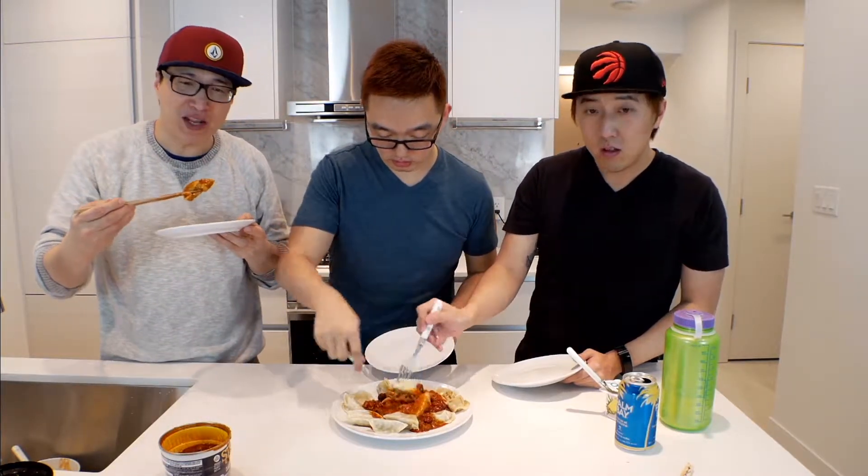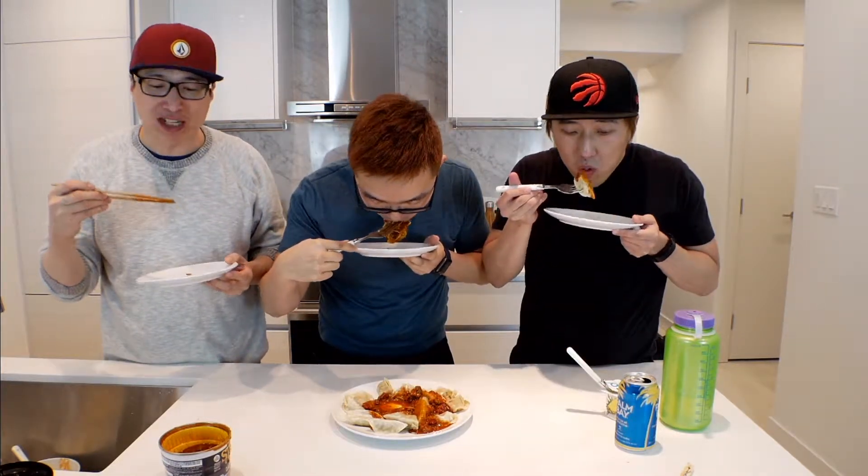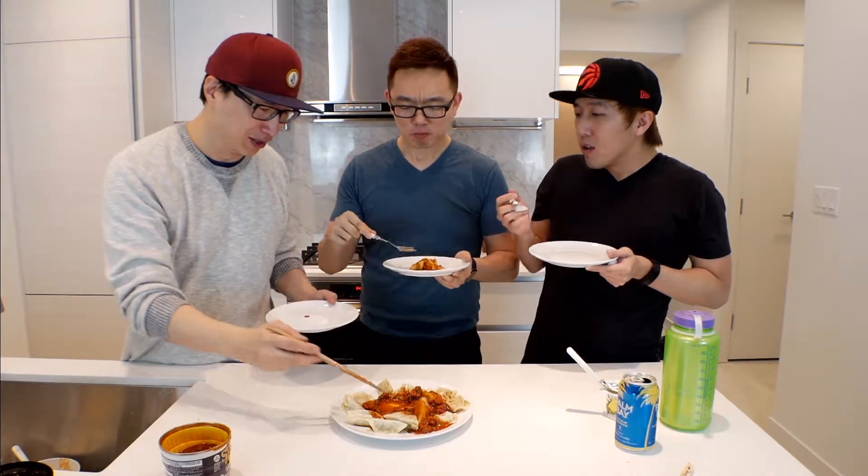Try it, man. Just shut up and eat it and let me know if it's good or not. It's just chili and pork, yeah? It's not spicy at all. This is disgusting. It's really good. The chili is really good. The dumpling is not... the dumpling is so gross, man. It's like rubber. You have no standards.